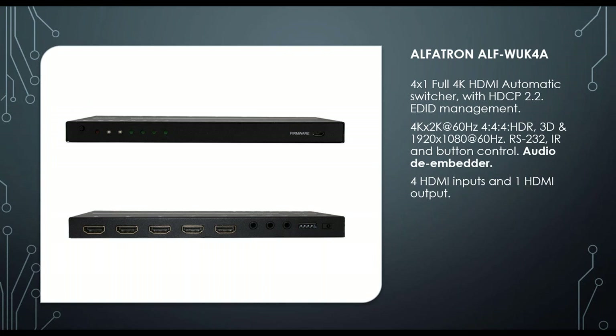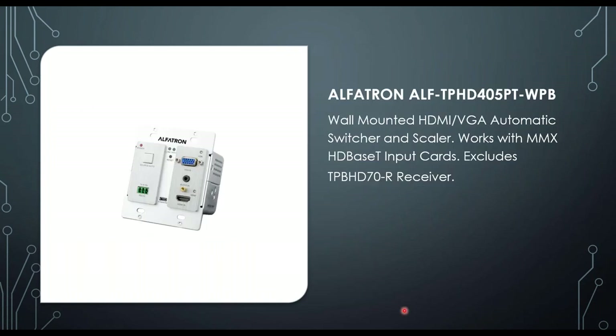Last in the switching equipment category is the LF-TPHD405, a wall- or box-mounted switcher scaler. It's one of the smallest units we have — a 2-in 1-out with VGA and HDMI inputs, doing some scaling. We've had a lot of success with this piece of equipment. It's used with the TP-BHD70 receiver, which allows extending over CAT cable to a projector or screen.